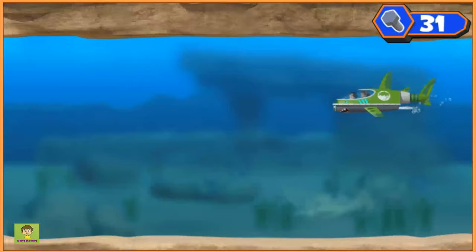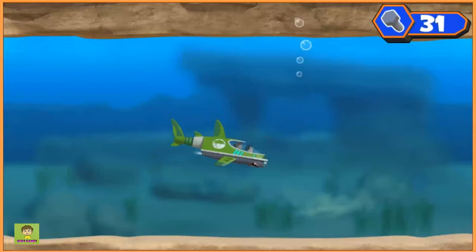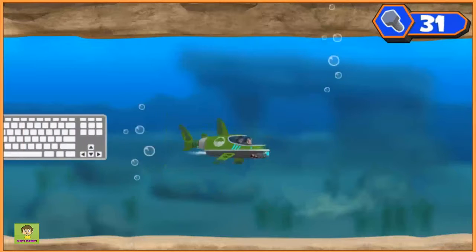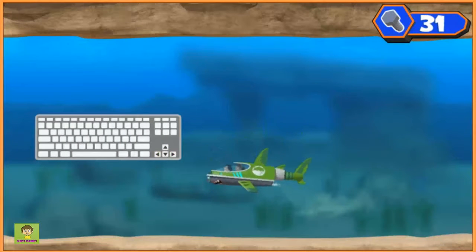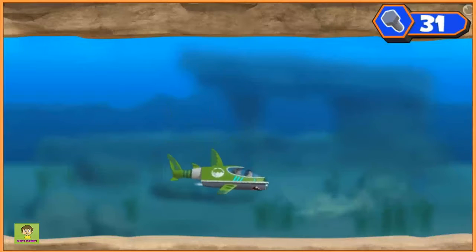Shark Ski 9000! Alright, let's get my tablet back. Time to dive deep. Press the up and down arrow key. Press the left and right arrow key. Now let's find that tablet and the ninja fish.